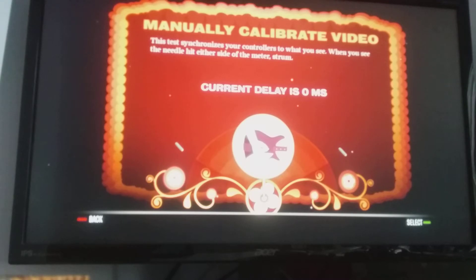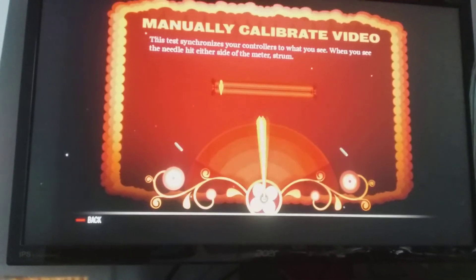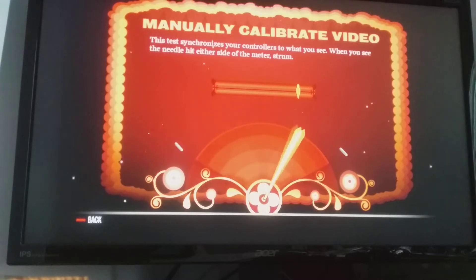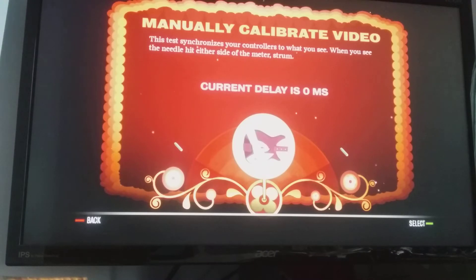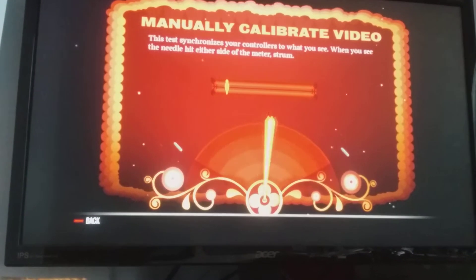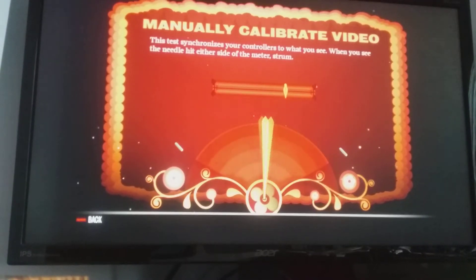This is a Rocksmith or Rickenbacker. There is a Rocksmith or Rickenbacker — I can't wait to see it. I'm going to play a Rocksmith or Rickenbacker.